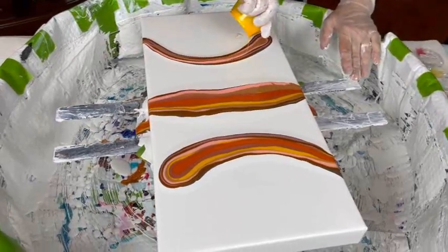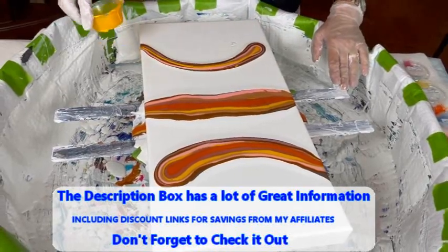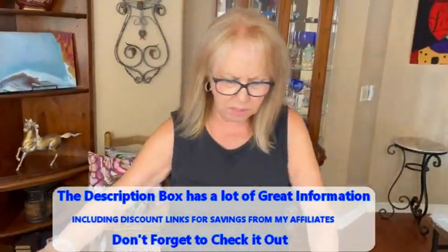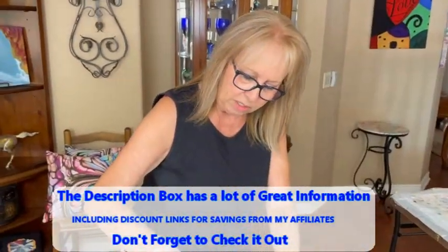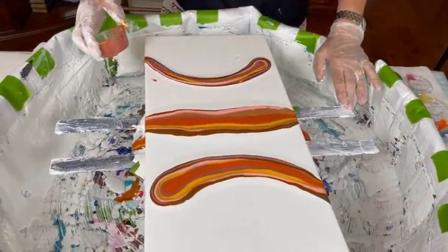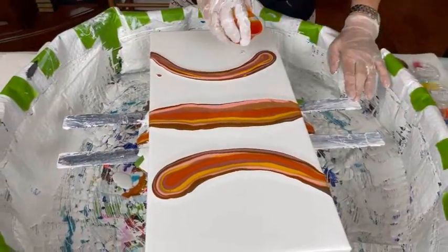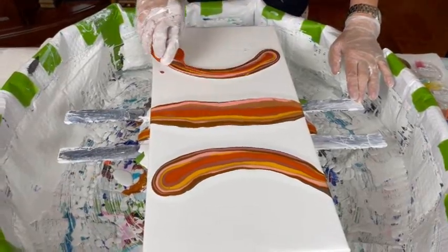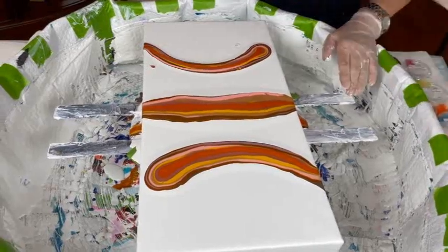The fun we have here. We got a comment today from somebody and she loves me, but she wishes that Phil would keep quiet. Well, I'm sorry, but that's not going to happen. Phil and I are a team and Phil explains a lot of different things. While I'm concentrating, he's my voice. He's not going anywhere, just so everybody knows.